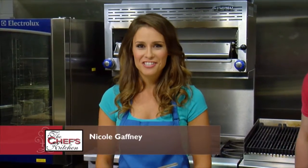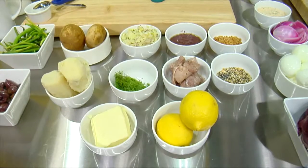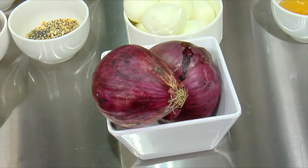Welcome to the Chef's Kitchen Restaurant Edition. I'm your host Nicole Gaffney and we're here today at Nordon Preferred Kitchen Equipment Studios. Joining us in the kitchen is Chef Yehuda Sischel from Abe Fisher Restaurant in Philadelphia. Thanks for being here today. Thanks for having me. So what's on the menu? Today we're doing a chopped liver mousse with some schmaltzy rye bread and some pickled onions.